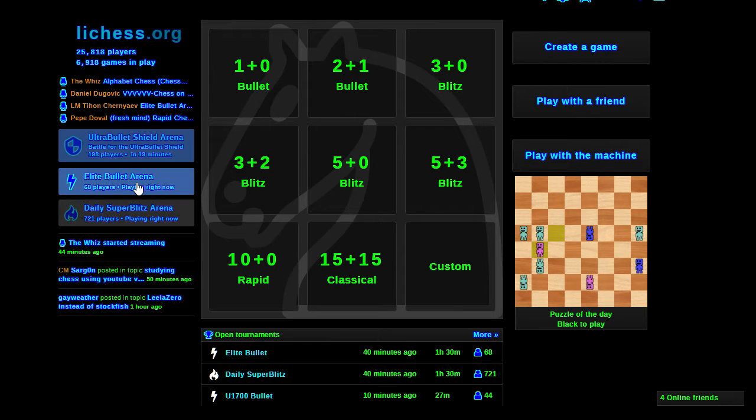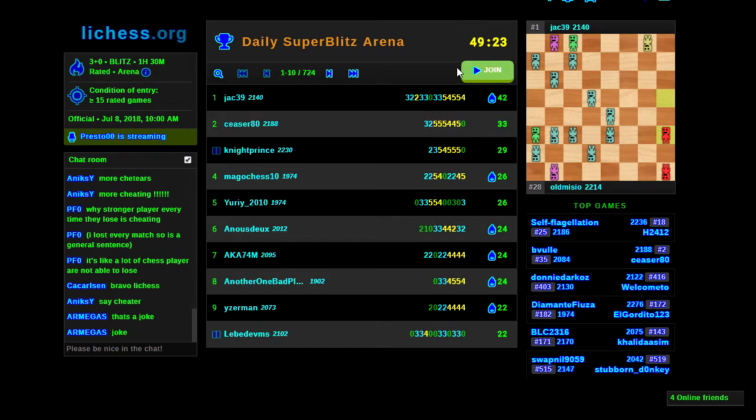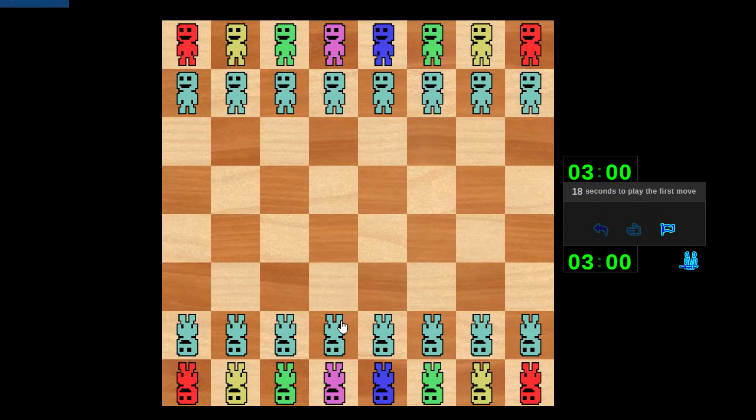Let's pick a tournament. A daily super blitz is fine — there's no increment here, there's a lot of really strong competition, so this is going to be great. Okay, remember: the pink one is the king.